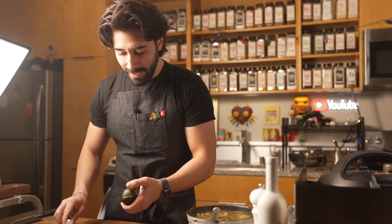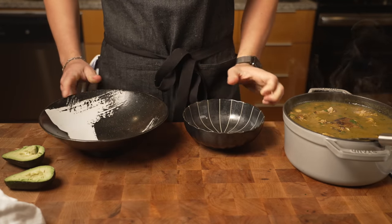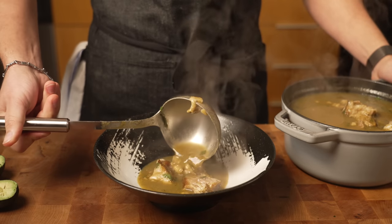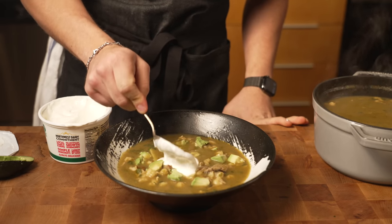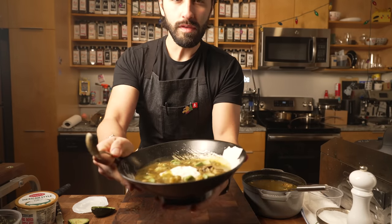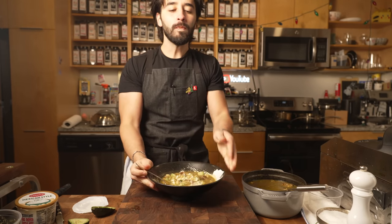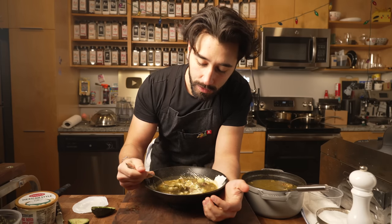Why is this avocado so tiny? Which bowl should I use — this one or this one? I'm leaning towards this fancy one. Let's do this one. And some sour cream. Beautiful — pozole verde. Now we just mix that all up, all that goodness. Oh my God, this looks so good. Mmm, delicious. Perfect for a hangover, I would say. Good soup is back, everybody.